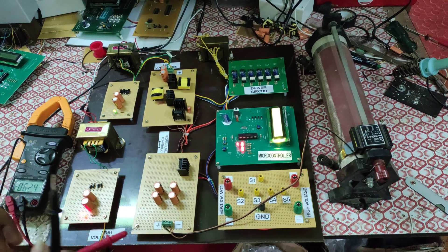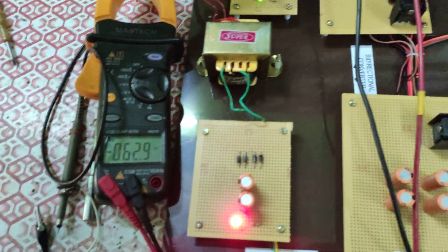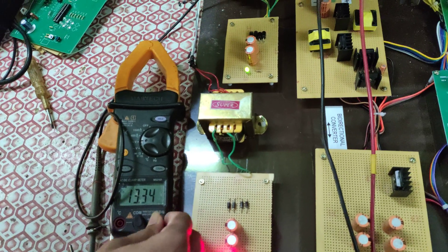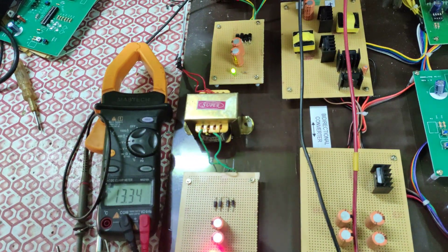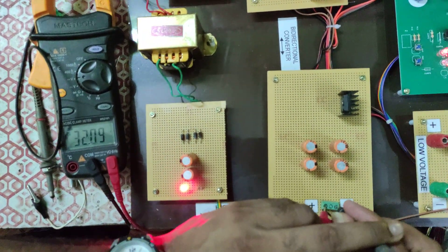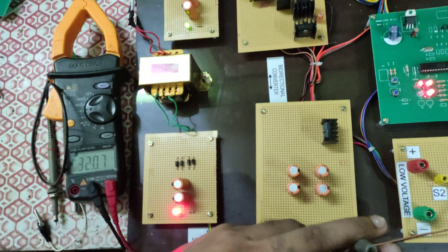I'm using a multimeter to measure the voltages. First, you can see the input voltage — the input is 13 volts DC. That is the voltage going into the converter. Now you can see the output voltage.